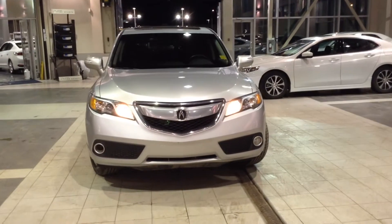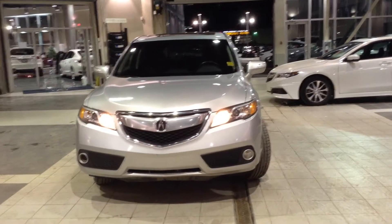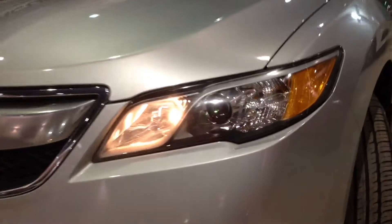Starting at the front, we've got daytime running lamps, high-intensity discharge lighting, and fog lamps on the bottom. Come a little closer to get a good view of those. And towards the very bottom, there's your fog lights.